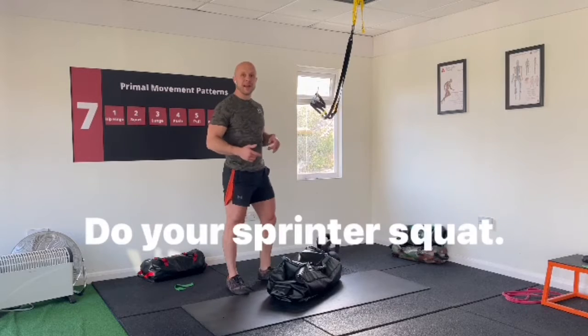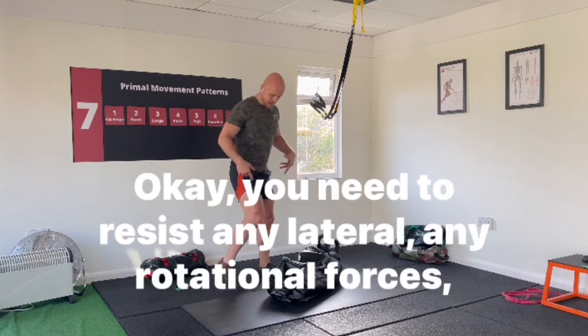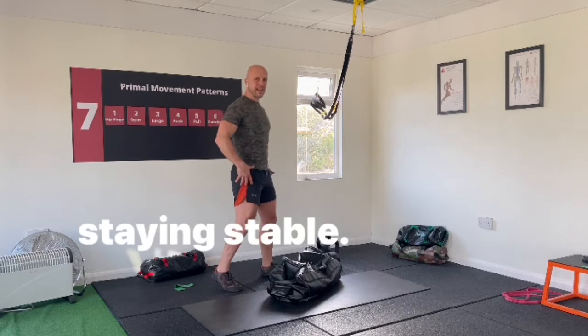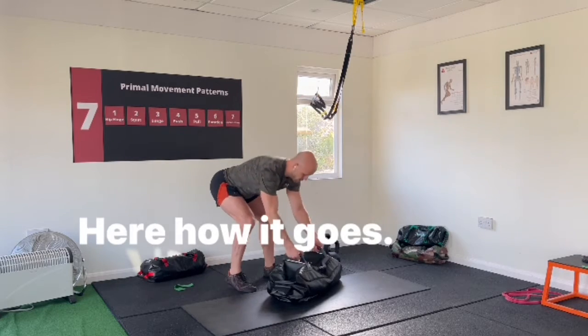Want to spice it up? Do your sprinter squat. You need to resist any lateral and rotational forces, staying stable.